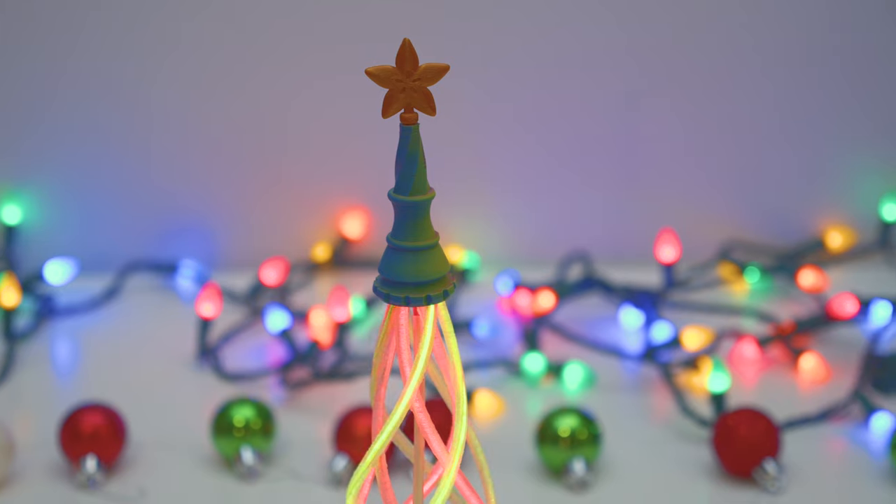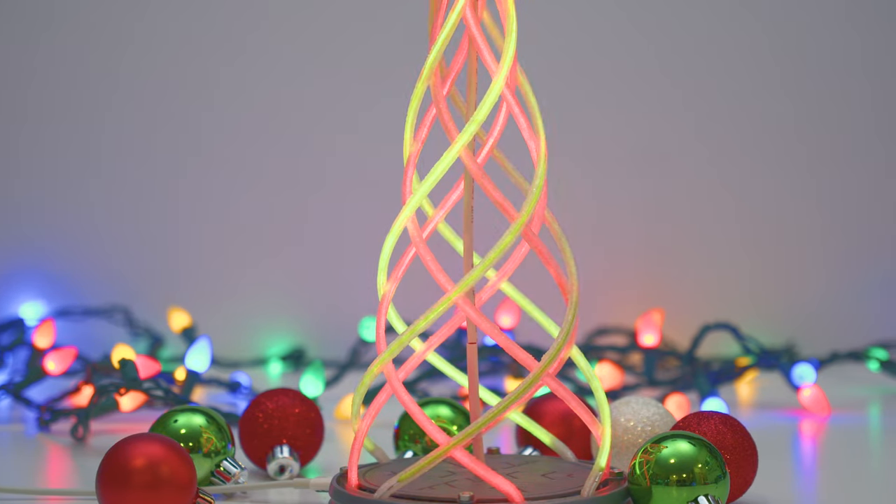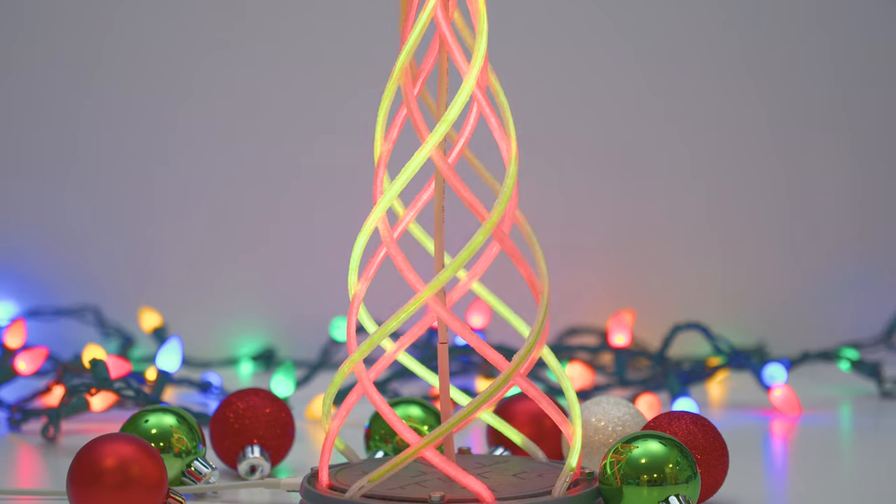Adorned atop the tree is an elegant topper with the Adafruit logo as its star. Wires are cleverly strung down the center of the tree, concealed under heat shrink tubing.